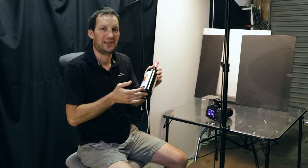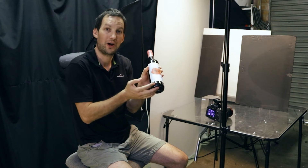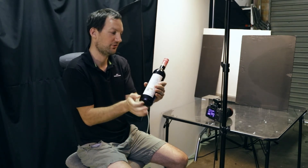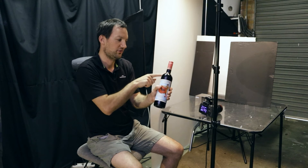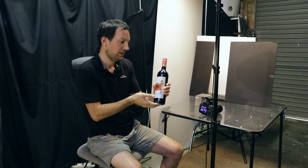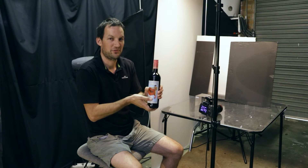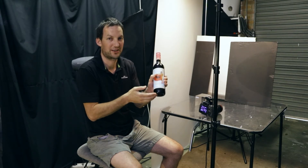Tip number three has to do with the position of the seam in the bottle. All wine bottles have a seam on each side — one there and one on the opposite side. Although you can't move the seam, you want to pick a bottle where the seam is to the side, because having it face forward is something you're going to have to Photoshop out and it doesn't look good. If you can, put the seam to the side of the bottle.